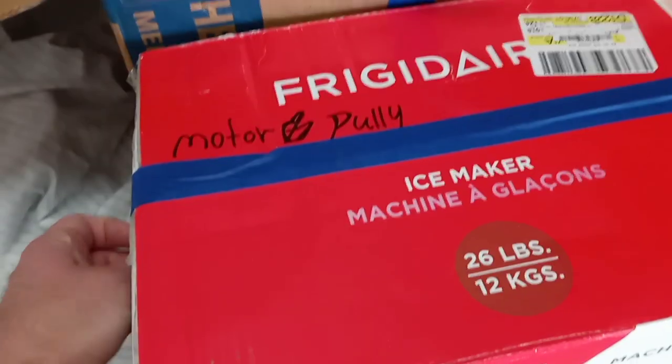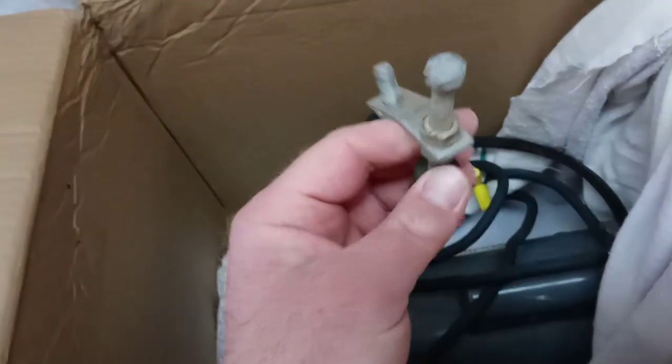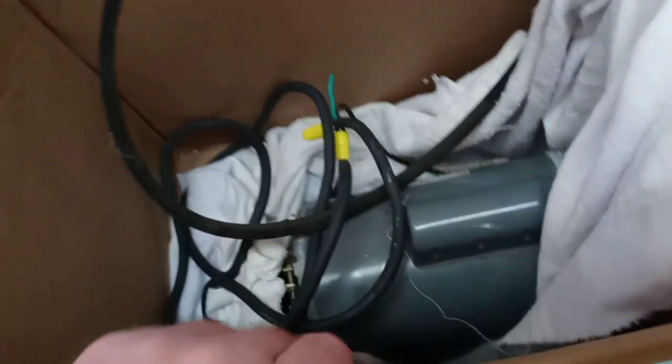Now let's get this box here opened up and see what's inside. This is the motor that it goes to. There's the belt — the belt is somewhere down in here, we'll find that in a minute. This is the piece that supports the motor. Here it is — this is the belt, or the pulley. Let's go ahead and get these things taken out and put on the table.